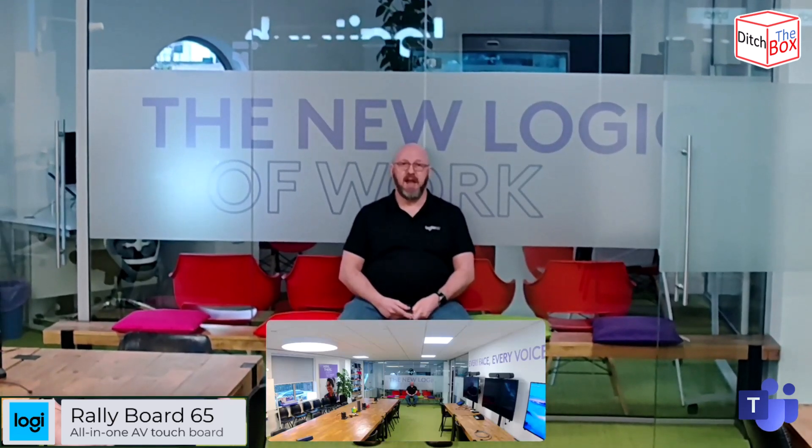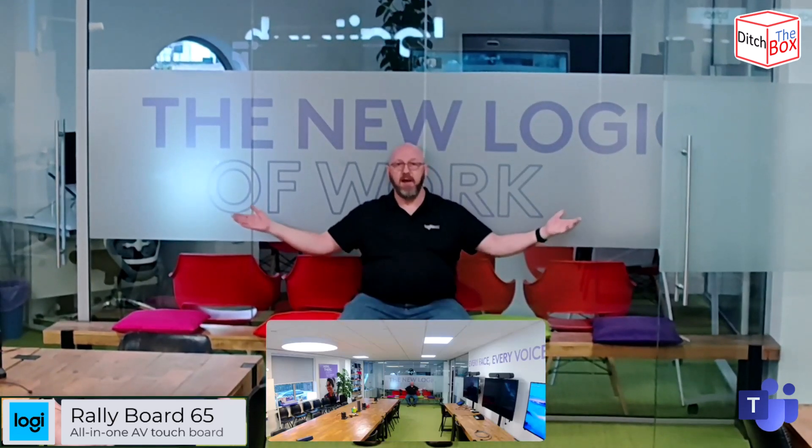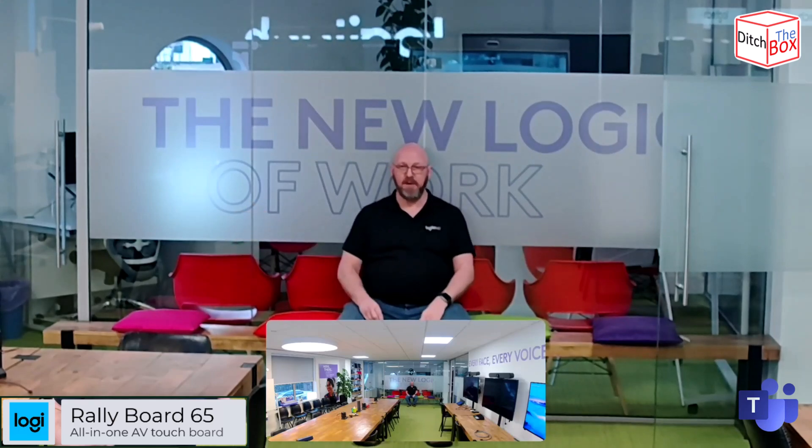I'm going to keep backing away and sit down on the bench to see if it will actually come in and frame me. I'm well beyond what they say the camera is capable of, and well beyond what they say the microphone is capable of. But here I am at the back of the room — probably eight to nine meters away.